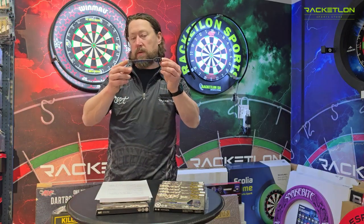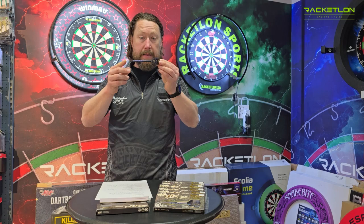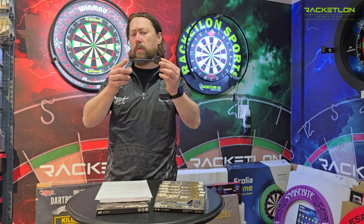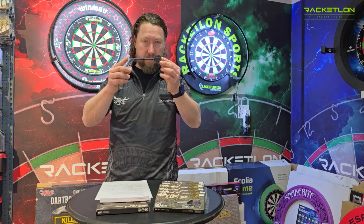These darts come in at 23, 24 to 25 grams. The diameter is 7.2 to 7.4 mm and the length is 49 to 51 mm.